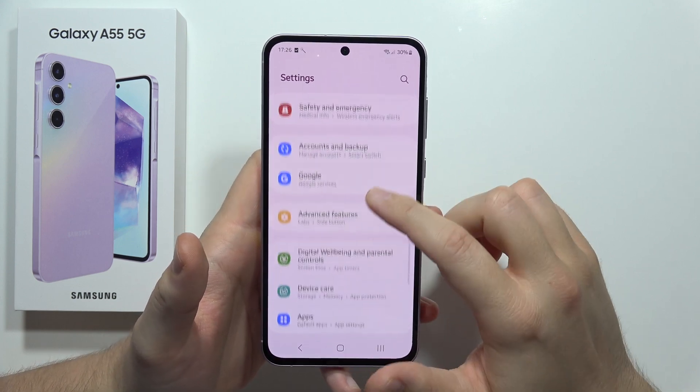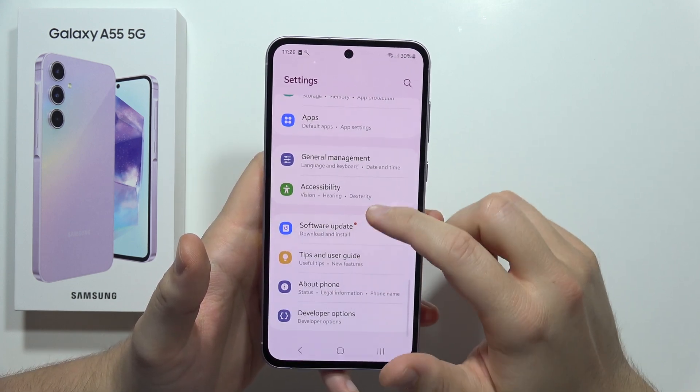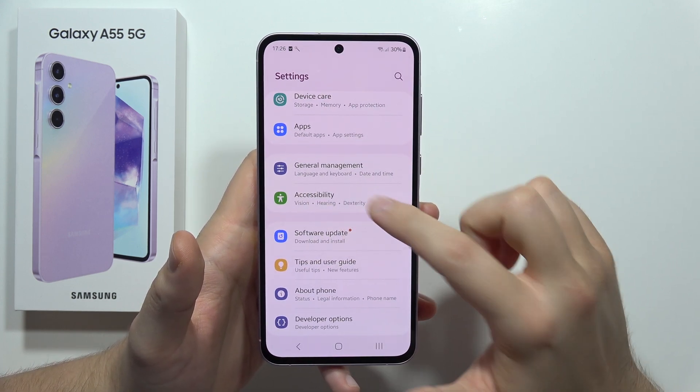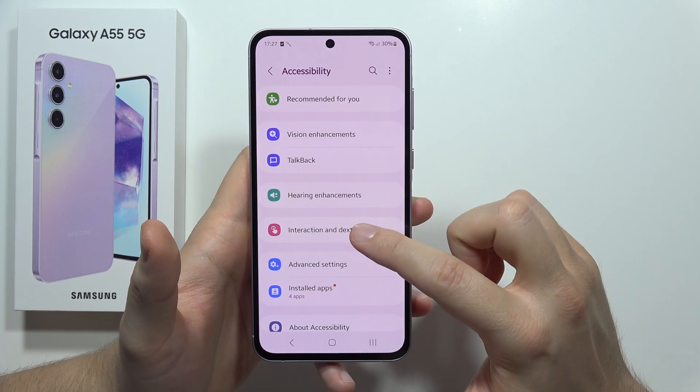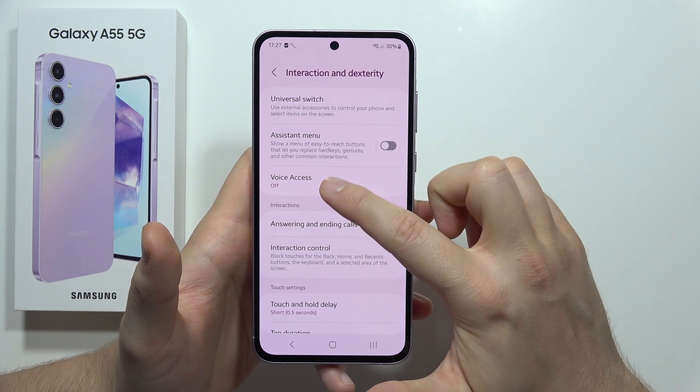Scroll down and move into Accessibility. From there, go into Interaction and select Voice Access.